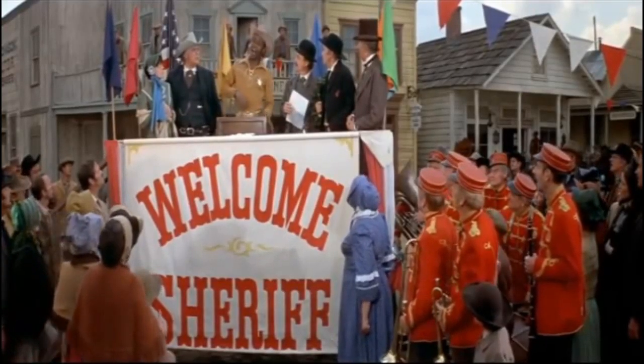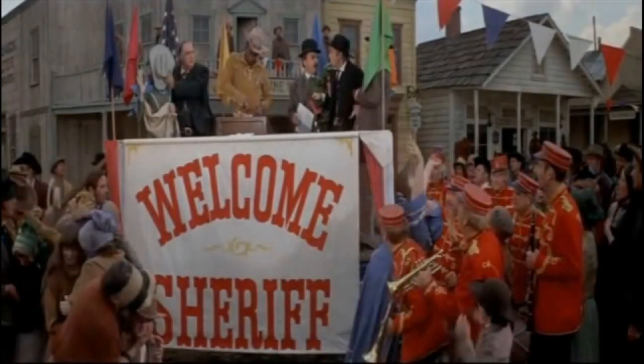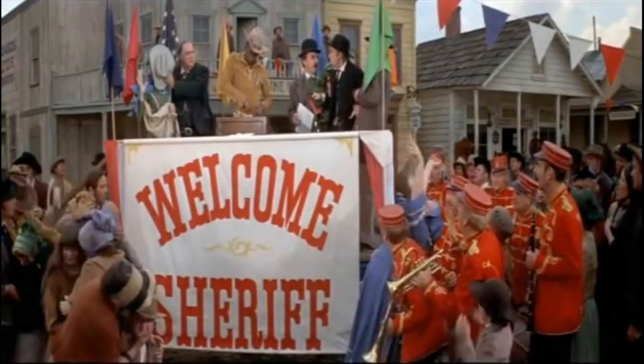Excuse me while I whip this out. Ladies and gentlemen, thank you for joining me on the BBC today. We are going to talk about covering and protecting your BBC.